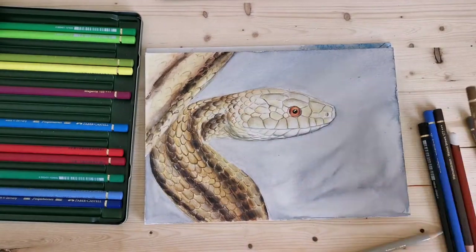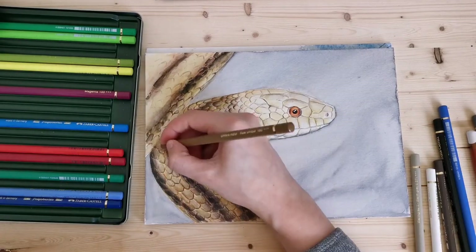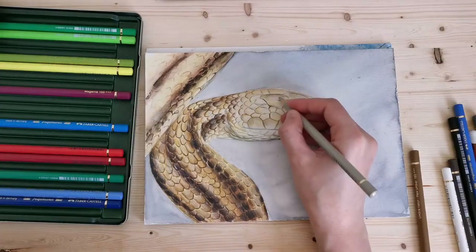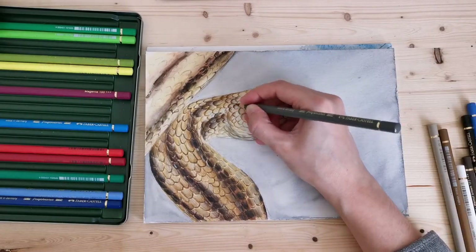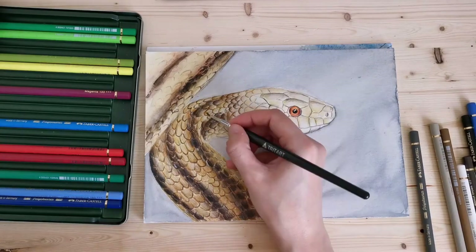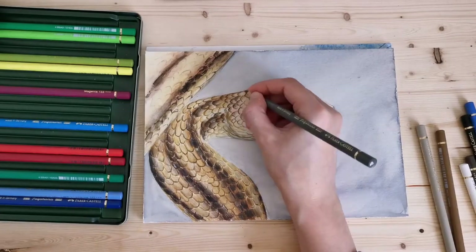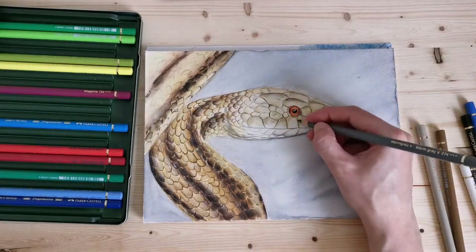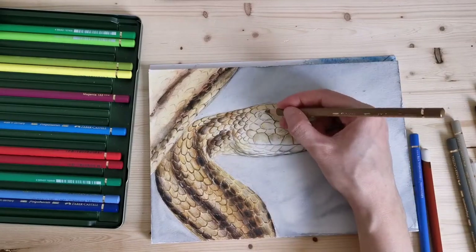I'm using a lot of black to define those scales and to darken up the darker areas of those markings. Now I'm adding some shadow to the lighter scales on the face, using some dark gray and blue.